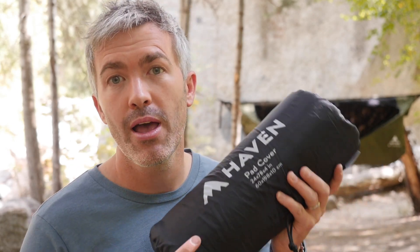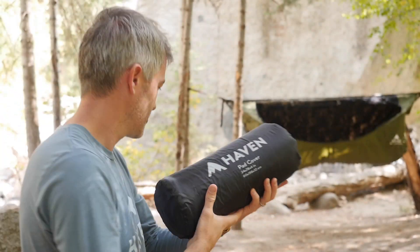Hi, it's Derek from Haven Tents and today I'm excited to introduce you to our brand new pad cover. This is an insulated cover that goes around our air mattress and works with the Haven Tent. I have it set up over there — let me show you how this thing works.